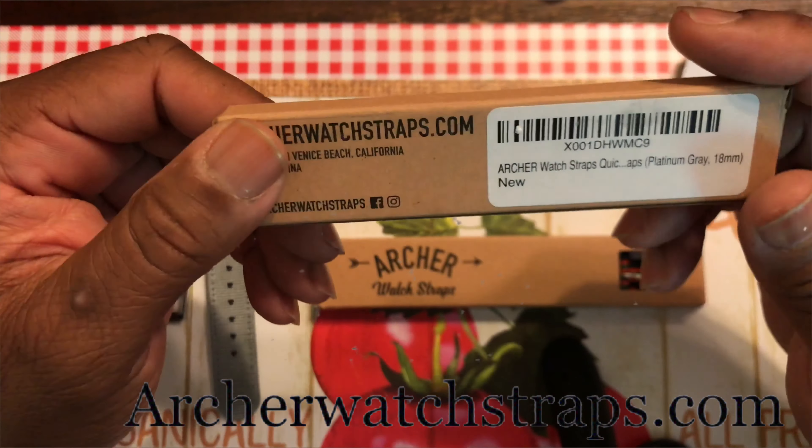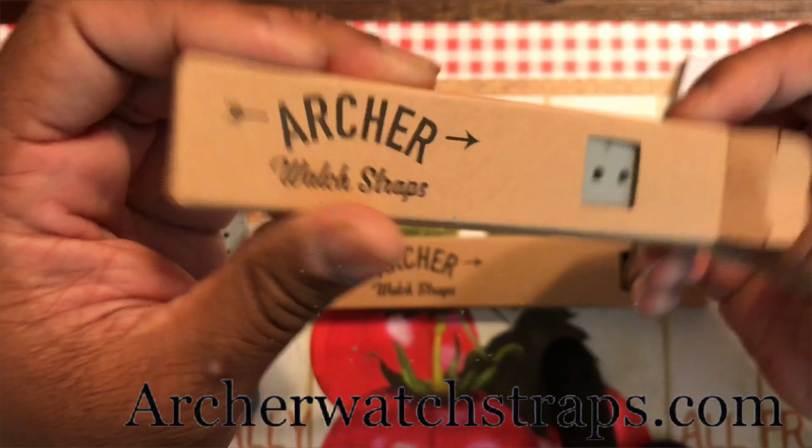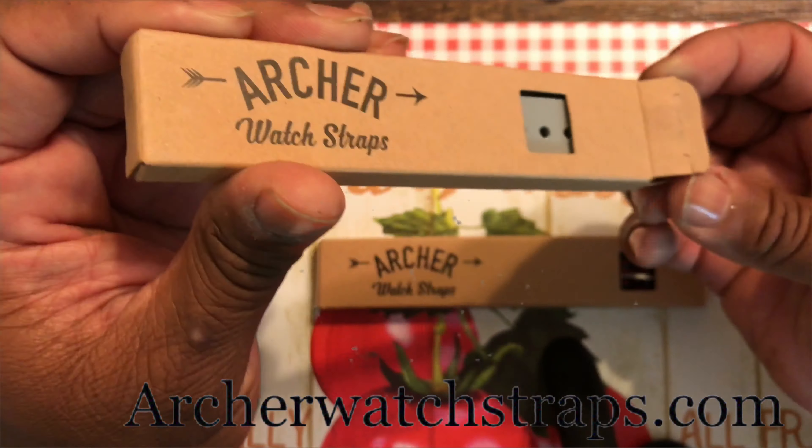I'm liking that. Okay, this next one is the gray silicone quick release, 18 millimeter. This is probably like the orange strap that I got from before, which I think is excellent. Some of the best straps in the watch game. So that is the gray quick release silicone.